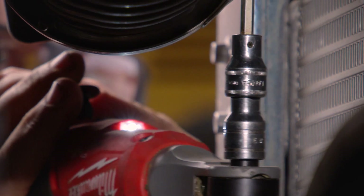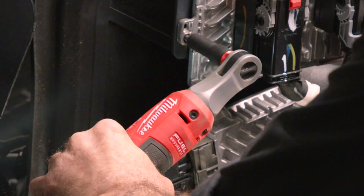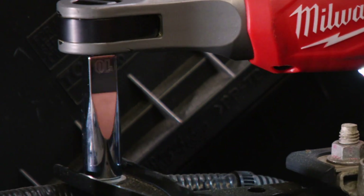The LED light lets you get into dark areas — it's really helpful to guide you. The benefit of having a variable speed ratchet is the control you have when taking off a fastener. You don't have to go full speed toward the end; you can grab it with your hand and go very slow.